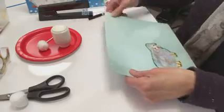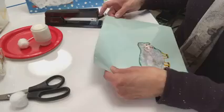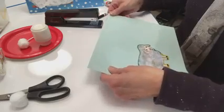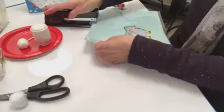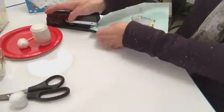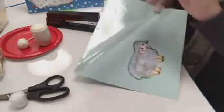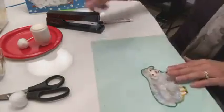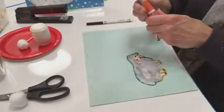Just staple it down — it just needs three staples along the top. Let's do that right now, so we can make our own lift-the-flap story picture book. There we go — stapled it three times across the top. So now this page protector is on top of our sheep.